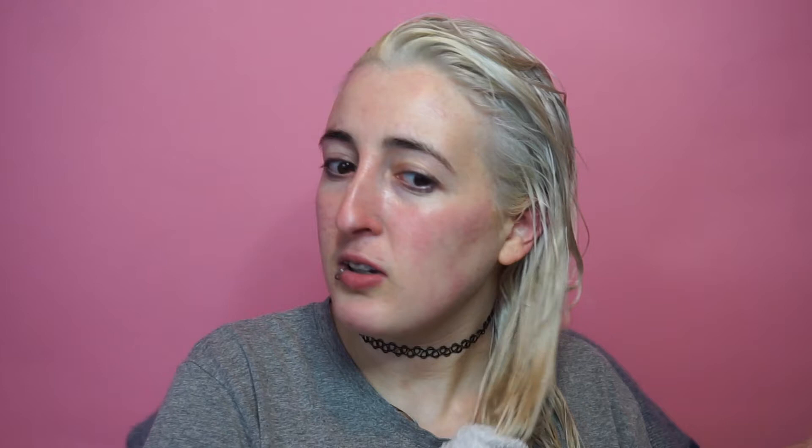I actually just put my toner on in the bathroom because it was so much easier. I was just in my towel sitting in the bathroom. I'll insert a picture here after the bleach and with the toner on. When you're putting the toner on, you put it all through your roots as if you're doing your roots and then mash it through the rest of your hair. It doesn't look like it got that purple, which I'm a bit sad about. It did get that nice icy tone, but the purple shampoo didn't stick much.